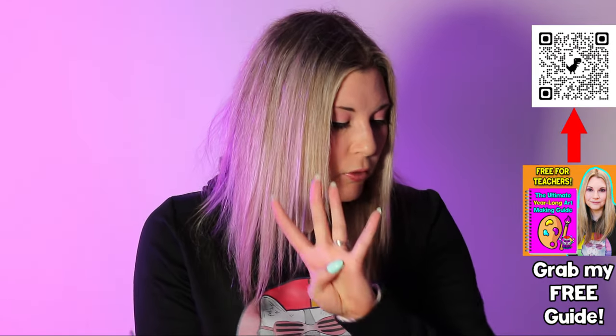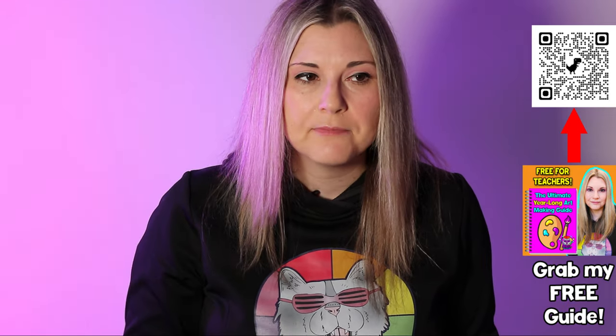Number four is to focus more on experimenting and process over product. Encourage students to explore their own personal growth, process, and understanding of mediums over always needing beautiful perfect finished products. I'm not saying to accept garbage — some kids do rush — but think about including projects that are more exploration-based, letting students decide what the end product looks like. For example, symmetry butterflies: put paint on one side, fold, open, then add to it. You're exploring process, and it will be beautiful and complete, but not all the same as your example.